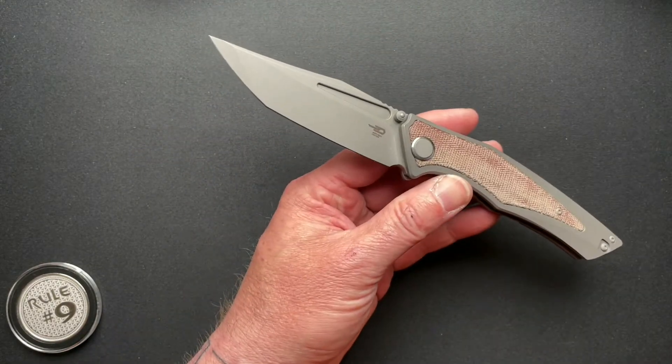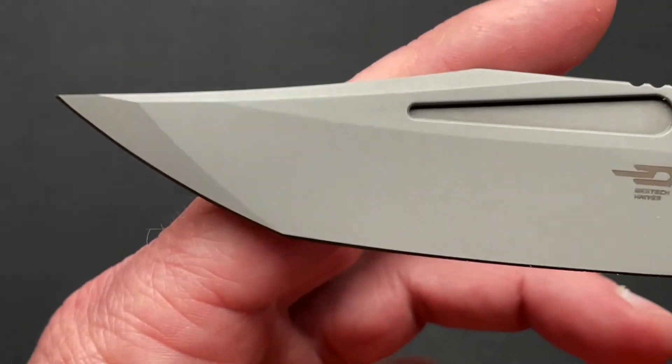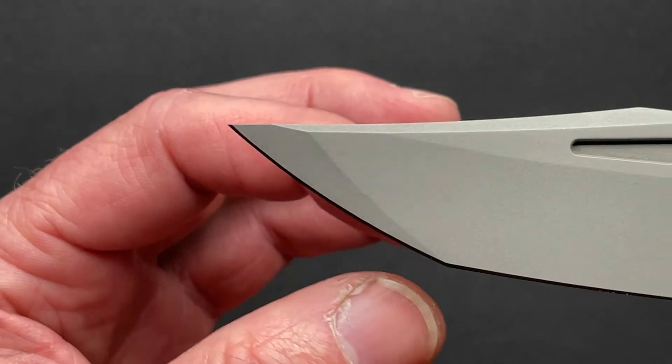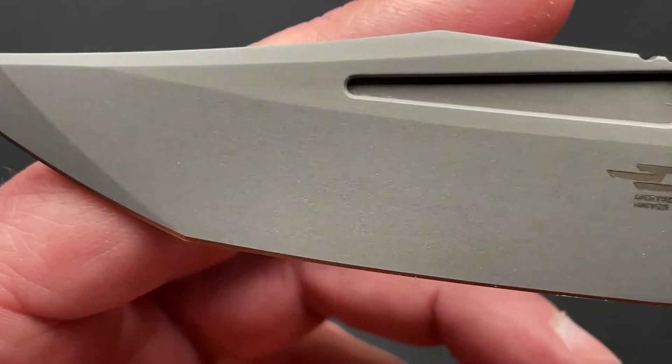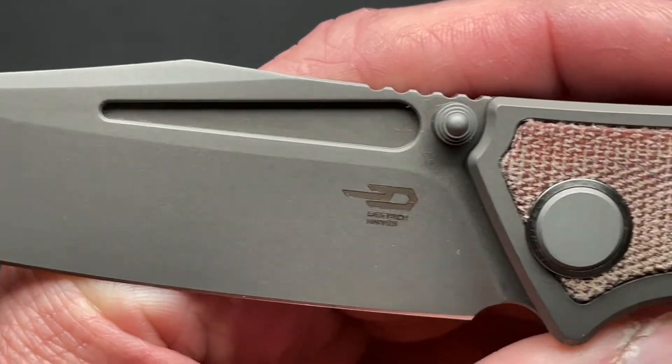Let's zoom in and take a closer look. Very nice bead blasted blade with kind of a bowie tip and an American Tanto grind — it's a flat grind. Nice fuller, which kind of matches Morgan's fixed blades.